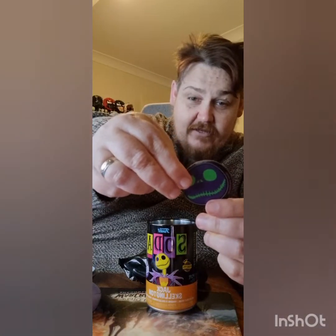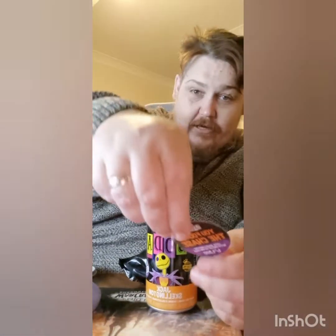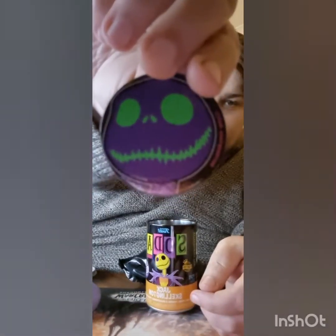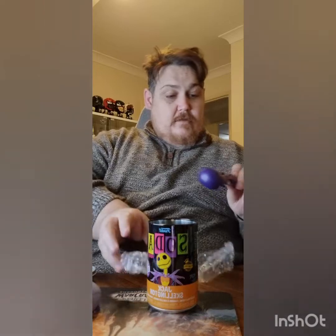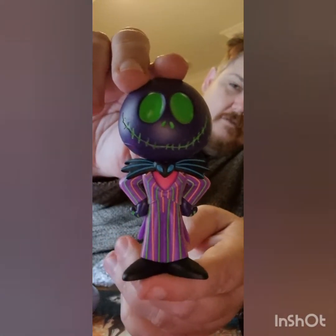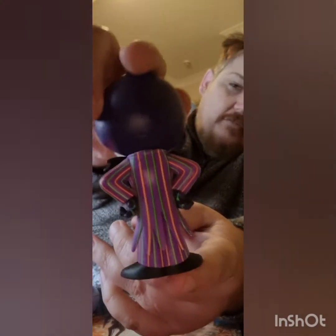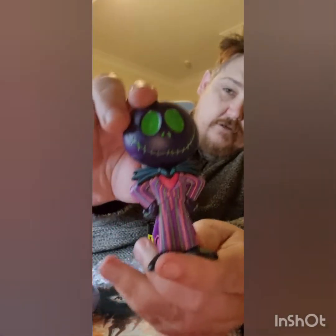Boom baby! Found the chase — Jack Skellington with green glow face. One in 1,300. The Pog looks pretty cool. Very purple, but yeah, that looks pretty cool. I like the way they've done the suit at the back with the tails. And our first chase of the video — we've got the Jack chase!